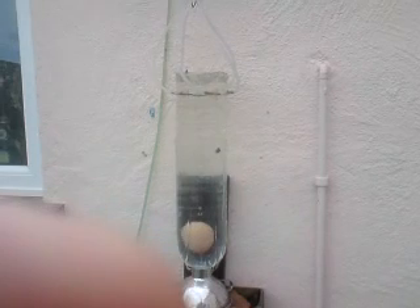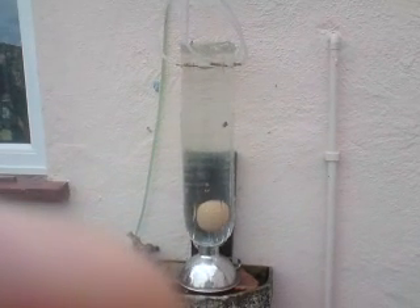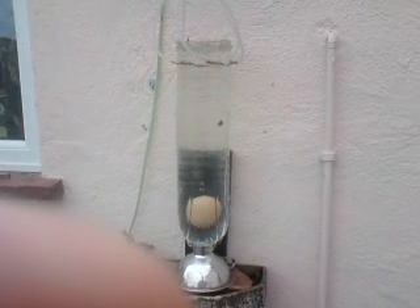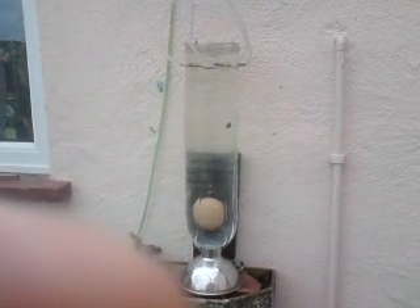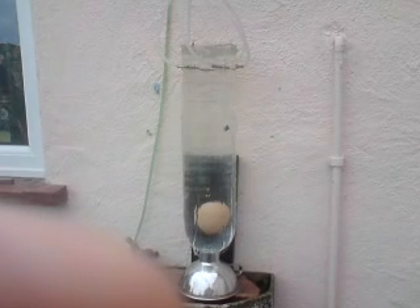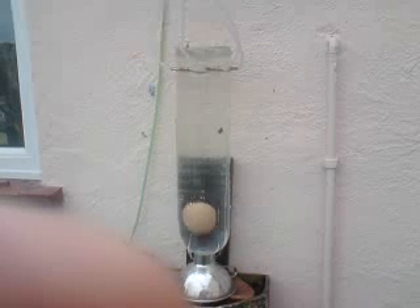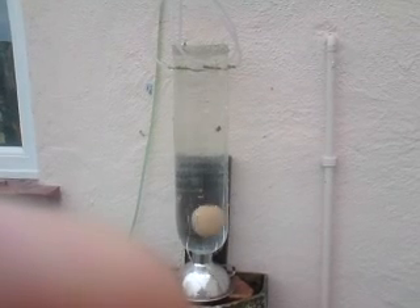I was just doing an experiment with an egg. It's a hen's egg. It's got positive buoyancy but mainly it's filled with water to achieve a sort of equilibrium. But if it wasn't in the vortex it would be floating about — I suppose half an inch of the egg would be sticking out.